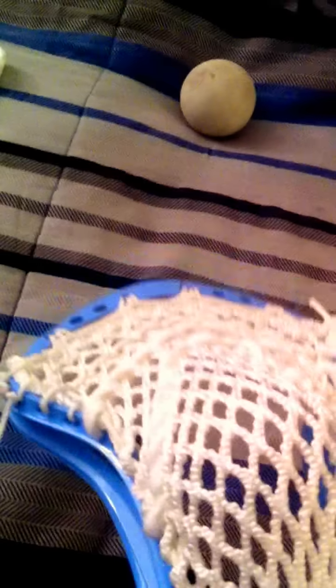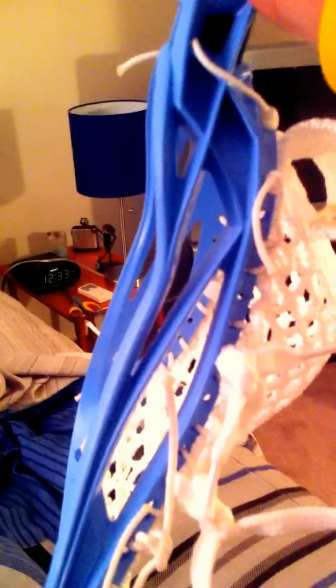It was strung with hard mesh, like factory strung. The hold is about there — almost vertical. I just tightened the pocket up. When I first got it, the hold was probably at a nine — almost illegal. But I tightened up the pocket to make the release a little quicker. It has no whip now that I've tightened up the pocket, and it's got an average release time.